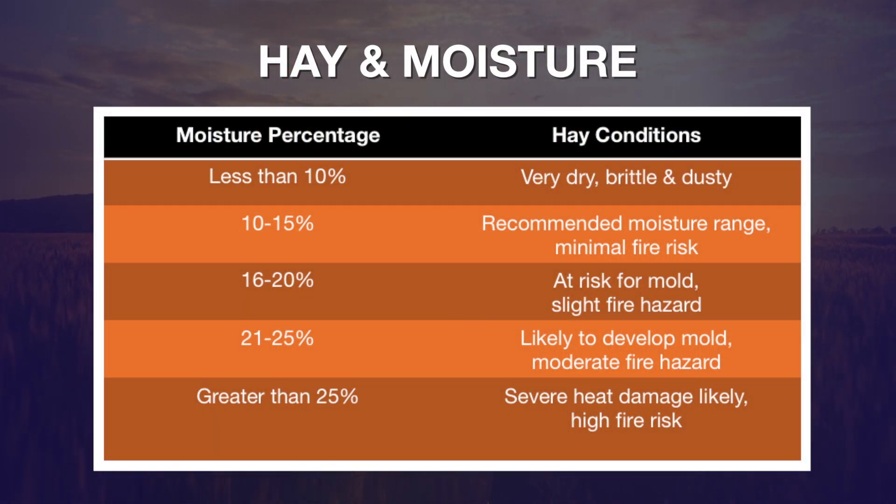Putting hay in a bale when it has a high moisture content can certainly be very dangerous. Looking at this particular chart, it gives us an indication of the percent moisture and how it impacts the hay in the bale. If it's less than 10 percent moisture then it's actually pretty dry and pretty crusty — certainly not a danger in terms of potential fire. We'd like the hay to be in the 10 to 15 percent range; that way we may get a little bit of temperature rise on the high end, but for the most part that's ideal for storing it in the hay bale.